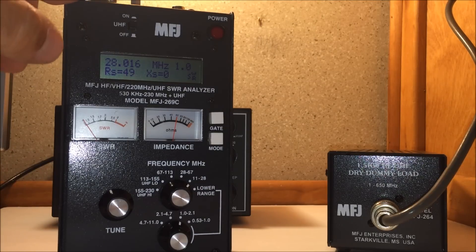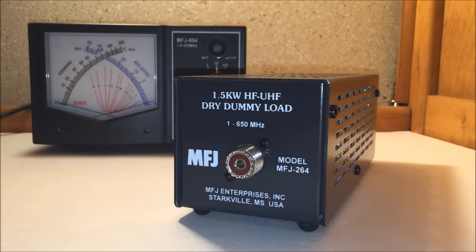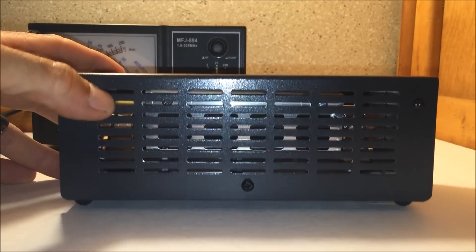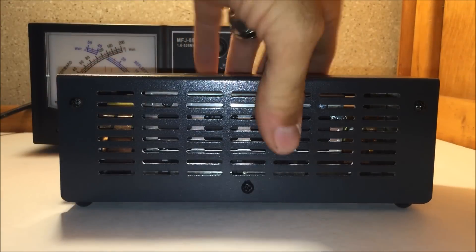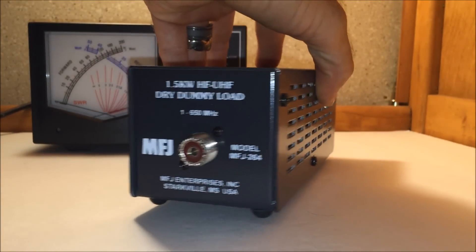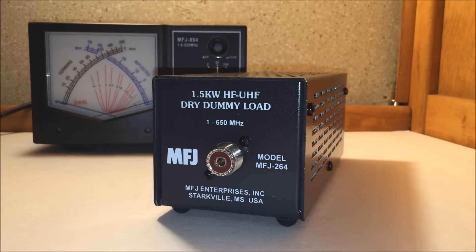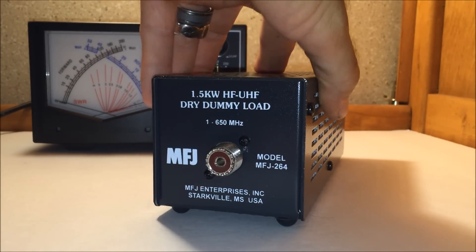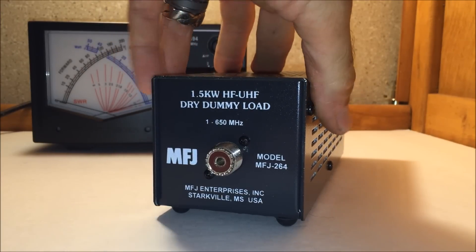So there you have it — proof on the analyzer. That was probably the quickest video I've ever done out of my 84 videos on my YouTube channel. But it's a good thing to know and a good thing to have. I hope you learned something about why you need a dummy load. Looking at the quality control of the unit, it looks good. This will save you a lot of headache when making power adjustments or power readings, because every service technician that does anything with adjusting, repairing, tuning, or testing radios uses a dummy load. I recommend everybody has one.